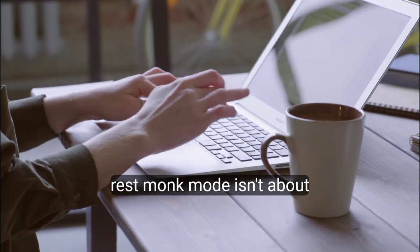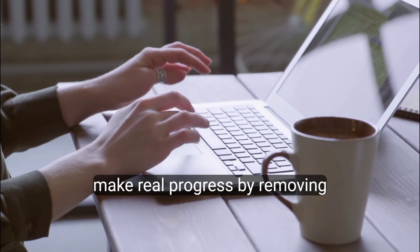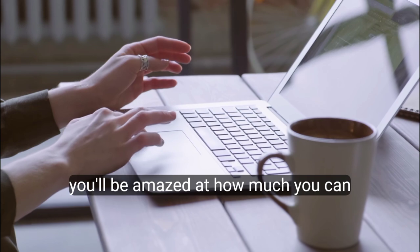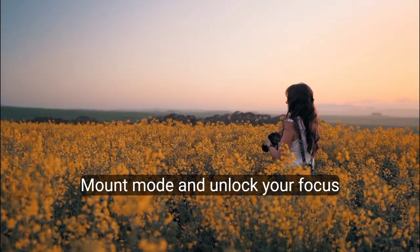Monk mode isn't about being perfect. It's about giving yourself the space to concentrate and make real progress. By removing distractions and staying committed, you'll be amazed at how much you can achieve. So, are you ready to try monk mode and unlock your focus?